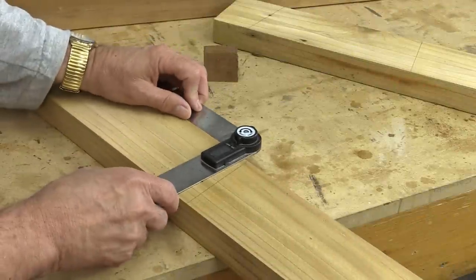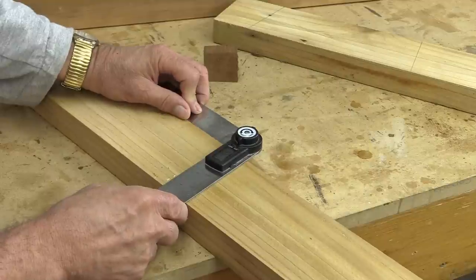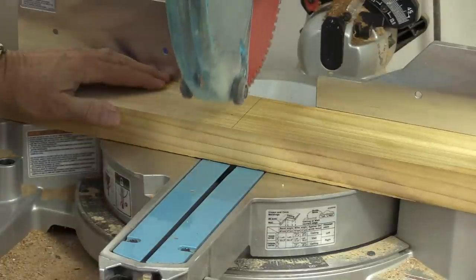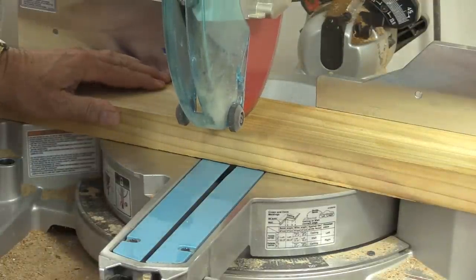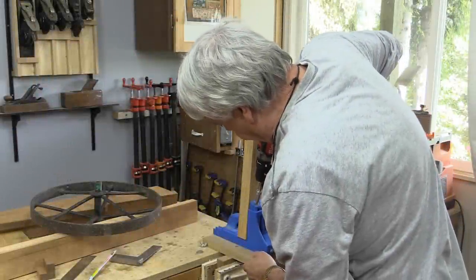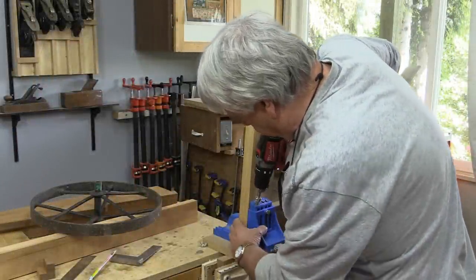I'm just going to get the right angle on there, then I can set the sliding miter to that.